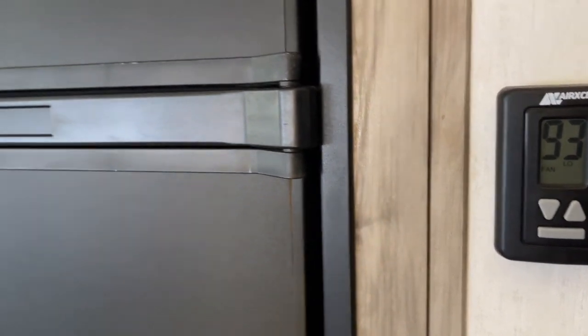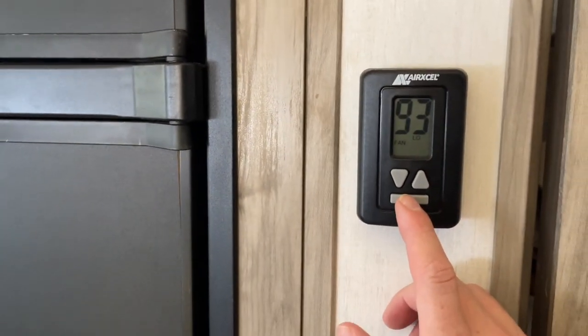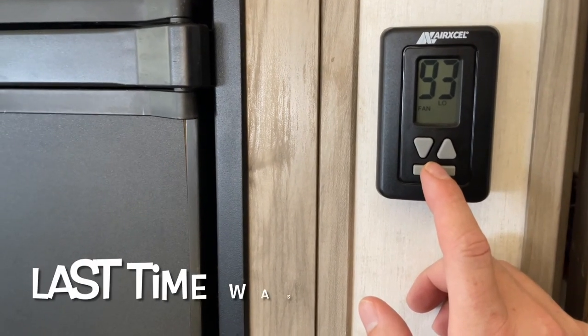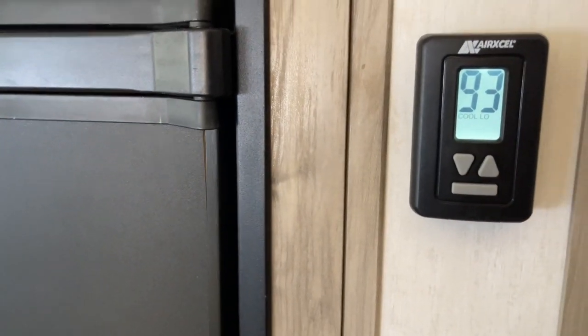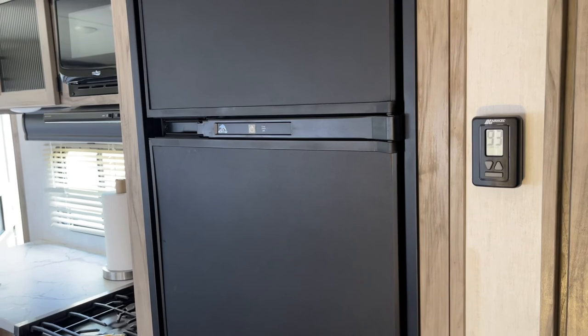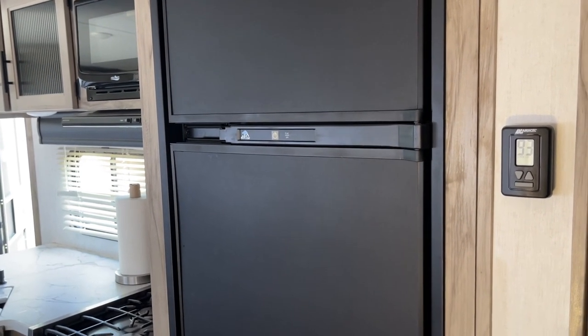I put the generator in eco mode because it worked fine last time in eco mode. We'll go to cool low and see if it overloads again. Yeah, it overloaded again.